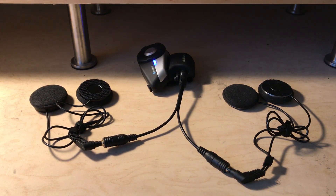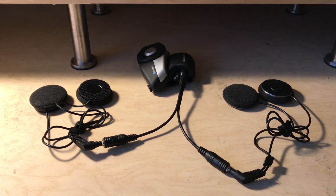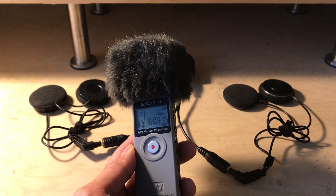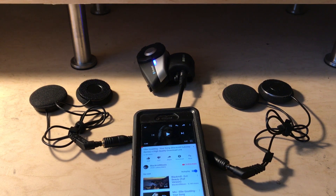As you can see, we are connected to the Senna 20S using a splitter cable to both pairs of speakers, and I will be using a Zoom H1 audio recorder as well as the song that Isis advises to use as a reference song for testing their speakers.